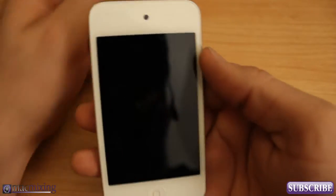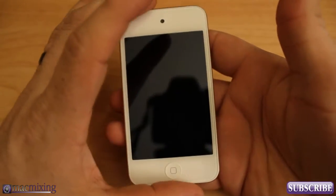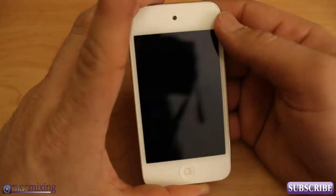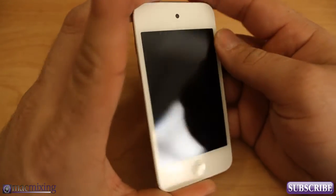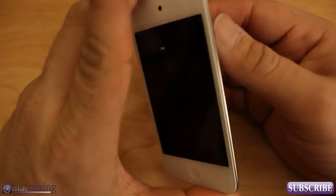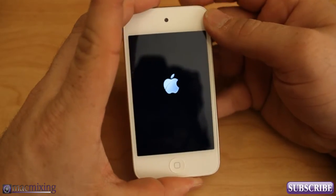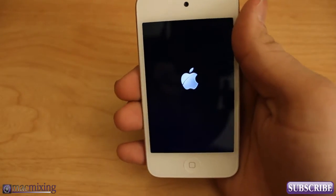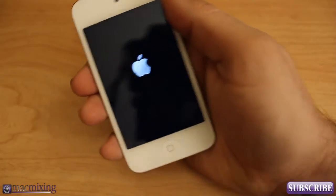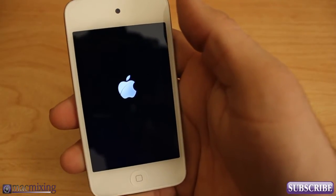Hey what's up guys, this is Dom from MacMixing.com and today I'm going to show you how to set up an iPod Touch. This is one of the newer iPod Touch's — the white one. I'm going to show you how to turn this on, set it up, and get going. I have not powered this on yet; this is brand new, just opened. You can do this without a computer, which is pretty cool, so let's get into it.